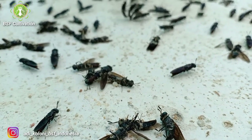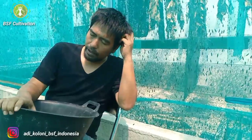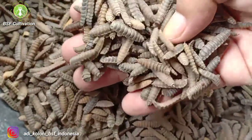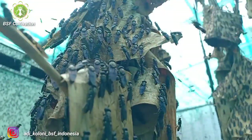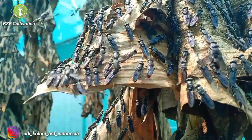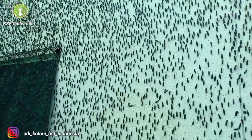I call this the critical moment. If you prepare too small a quantity of prepupe — a lot of people message me through WhatsApp saying they've prepared 100 or 50 prepupe — this is too small. You can still produce eggs with this small quantity, but it is too risky.